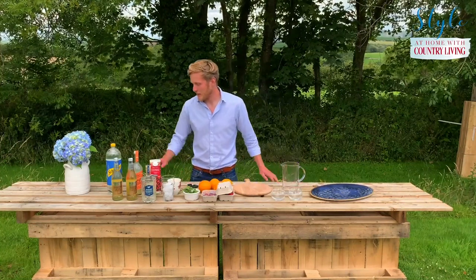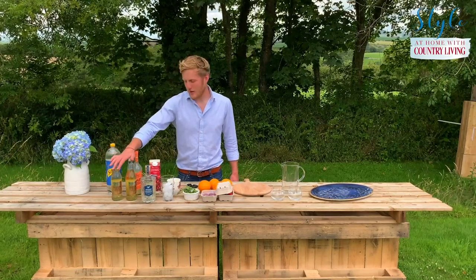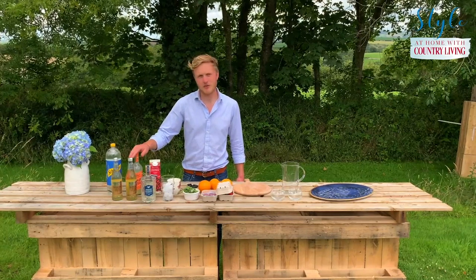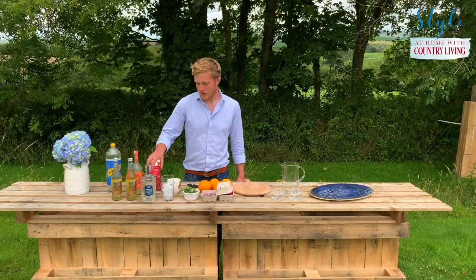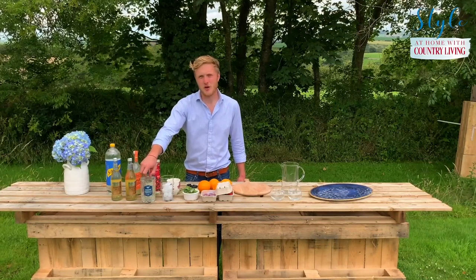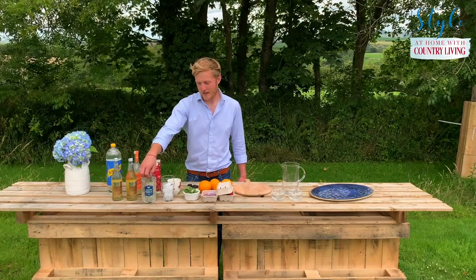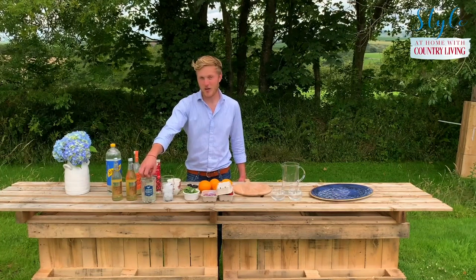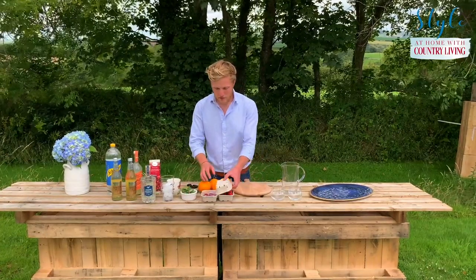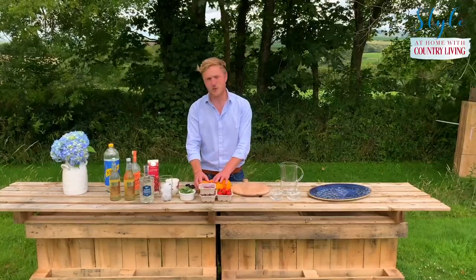All that's needed is some lemonade, some ginger ale or ginger beer — if you like a stronger ginger flavour definitely go for ginger beer — some cranberry juice, and for the alcohol I've got some Hedgerow Gin vodka, which you can shop from Hedgerow this weekend at the Country Living Artisan pop-up market. And then to garnish I've got some fresh mint from the garden, raspberries, strawberries, and some citrus fruit — I'm using an orange.